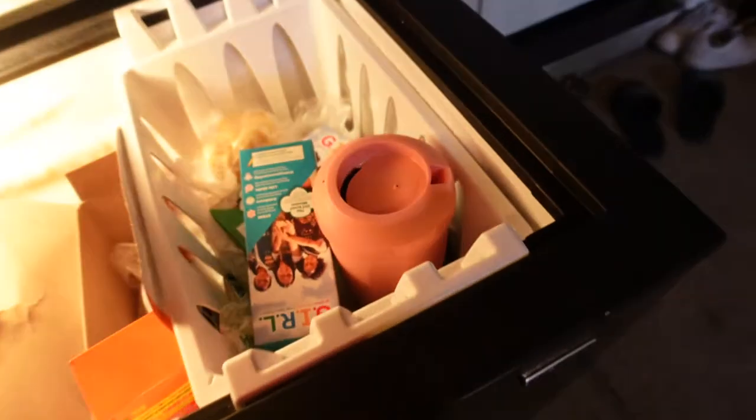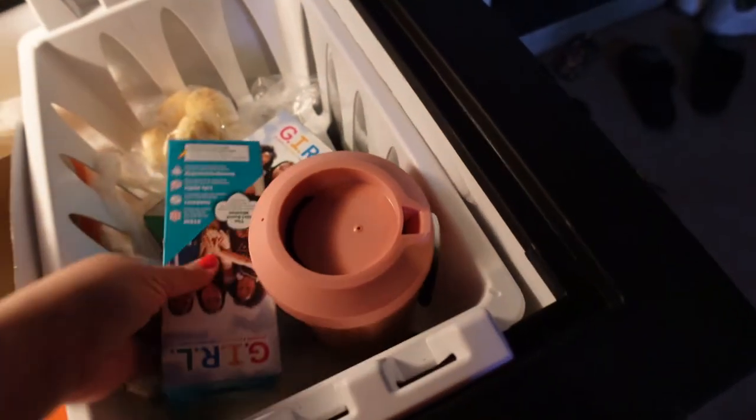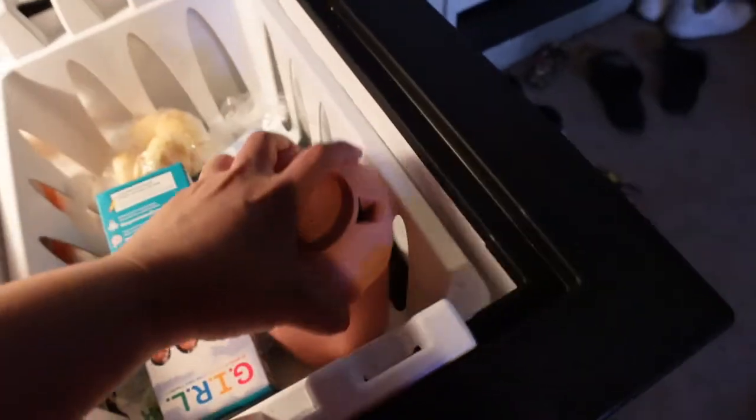I haven't even peeked at it yet — it's been probably a day and a half. It's supposed to go in for 12 hours and it's been way more than that. Let's go get it. Oh, here it is — it's being protected by Girl Scout cookies! It's pretty heavy. Okay, let's get this inside.